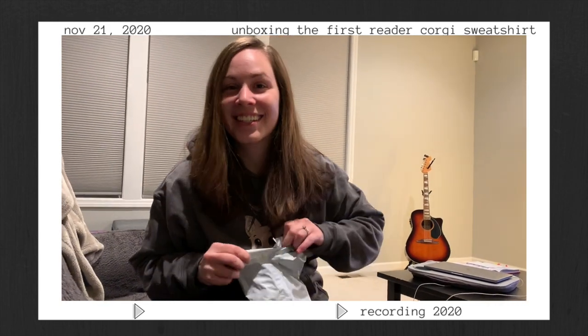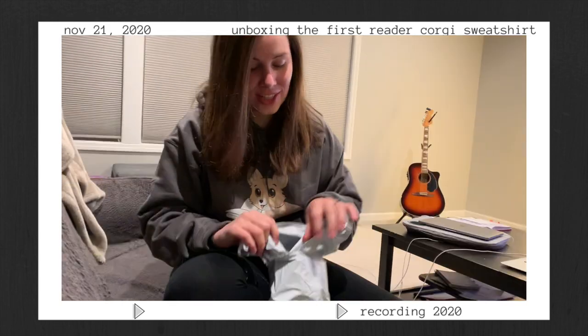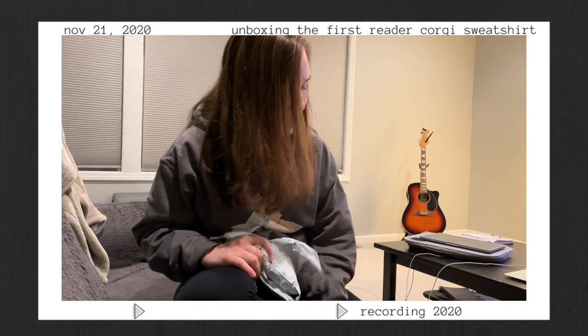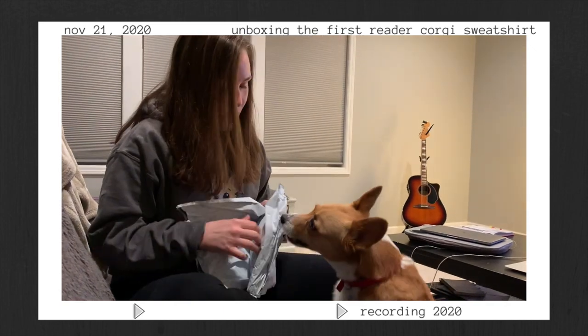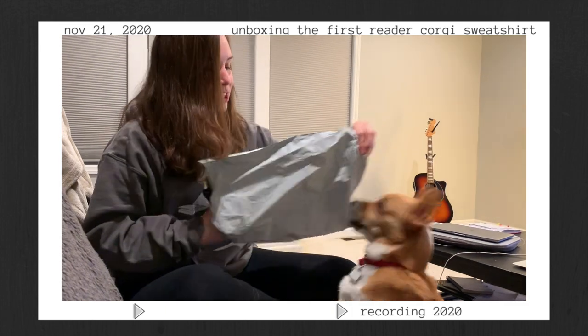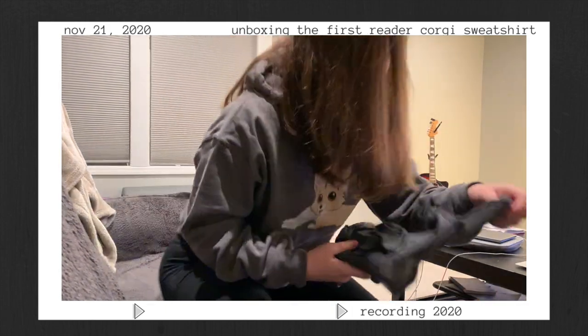I don't know what this one is. I think it's actually the tank top that I got because I needed to see the design. You're trying to get Penny in it? Come see. Come here. Oh no, no, no, we're not biting it. Penny. Here, take it away. Take it away. Yep, it's the tank top.